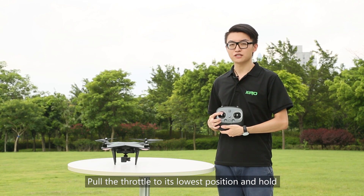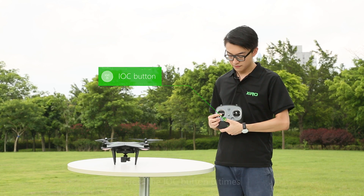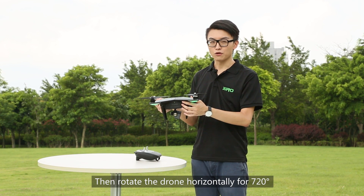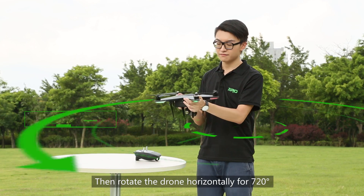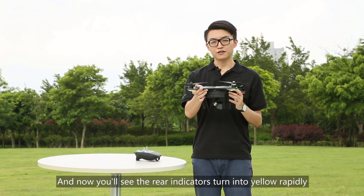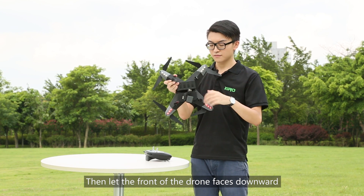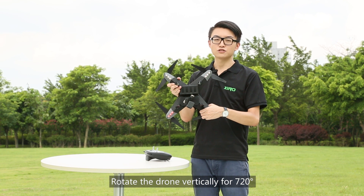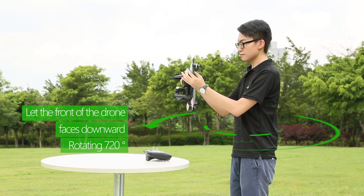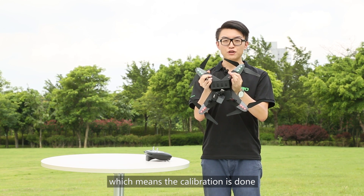Pull the throttle to full position and hold. Press the ROC button 6 times. The rear indicators will turn into solid green. Rotate the drone horizontally for 720 degrees. Then let the front of the drone face downward. You will see the rear indicator turn into solid yellow — rotate the drone vertically for 720 degrees. You will then see the rear indicator blink yellow or green slowly, which means the calibration is done.